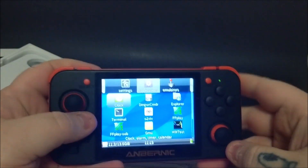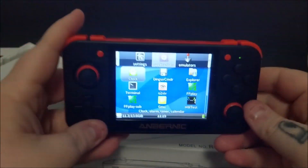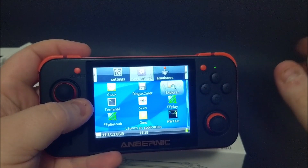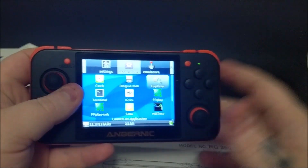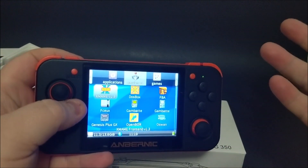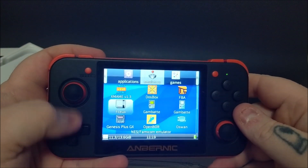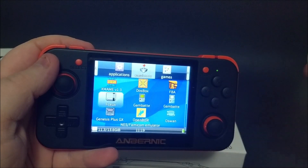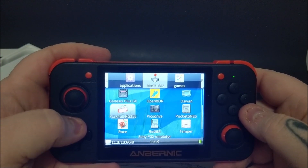Looking at the first screen means absolutely nothing to me — I don't know what to do with any of this. I'm a retro gamer, not a PC person. Going to the next screen — emulators — now we're getting somewhere I at least recognize. I recognize a lot of these: that's a Game Boy. But the actual emulator names — like SCEX or however it is — I've never heard of those. I use different emulators on PC for streams.